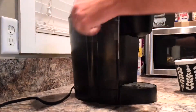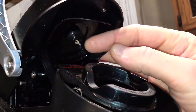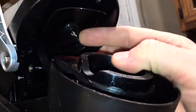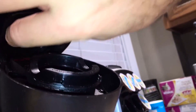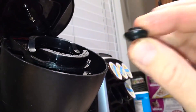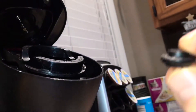Go ahead and unplug it, take the reservoir off. There's a little puncture thing — let's take off the o-ring without slicing my fingers up. There we go. It's a little dirty; I haven't cleaned this part before, so I'm going to rinse this off and clean it out.